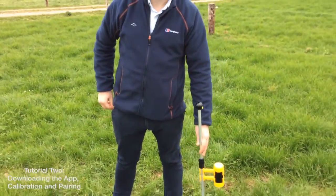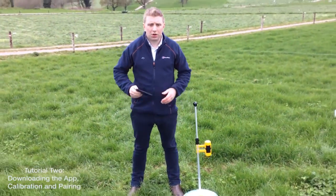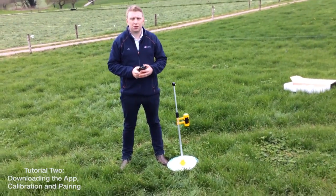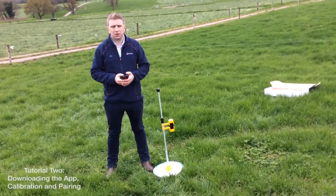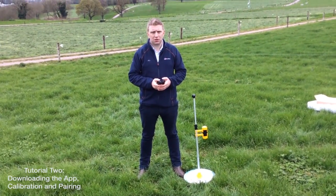Finally, in this tutorial video, we will go through how to pair your Grasshopper to your mobile device for Android users only. For iPhone users, the Grasshopper automatically connects to your phone.